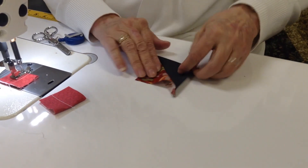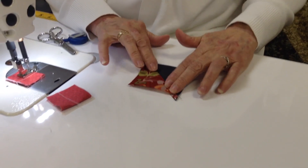So, I hope that helps you in your sewing endeavors. Happy sewing. Thanks for listening.